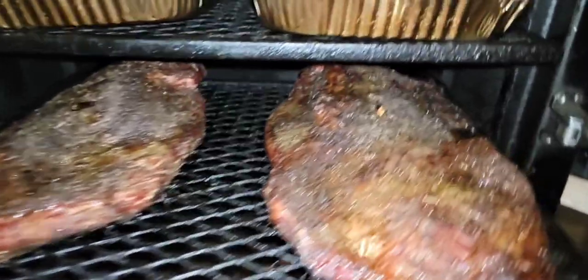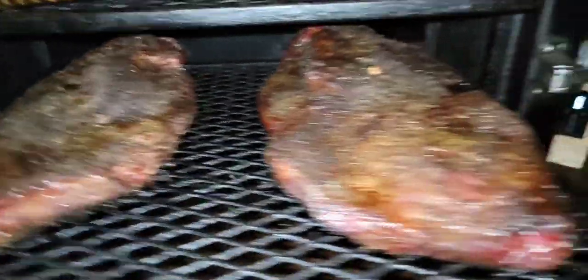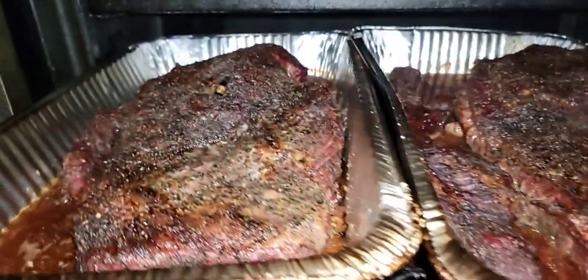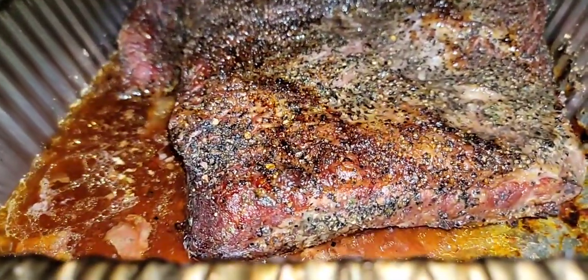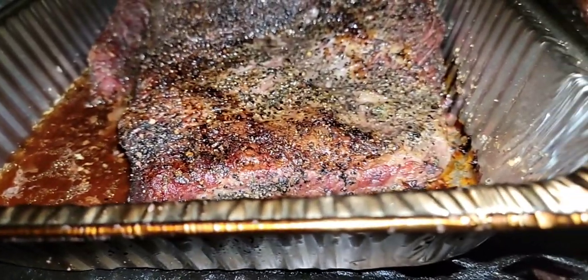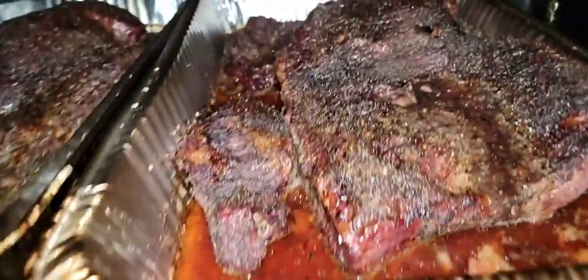Oh, that looks pretty good. Let me go turn off this alarm. Alright, that's out of the pan. We got the briskets in the pan, and that's why I like cooking them in pans — look at all that red juice! Don't worry about the bottom, guys, because all you're gonna do is chop it up or slice it and put it back in the juice.